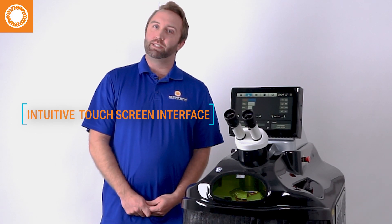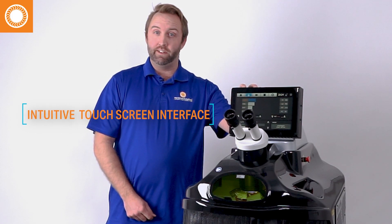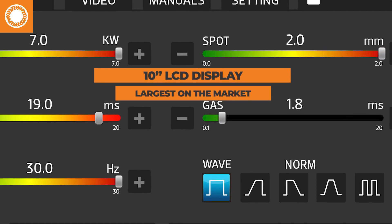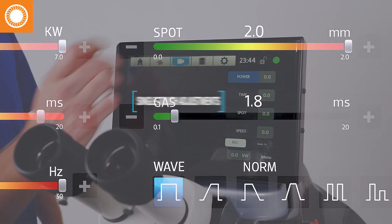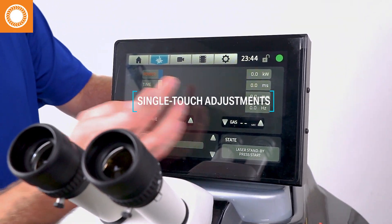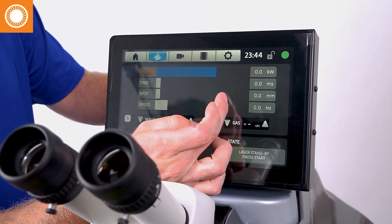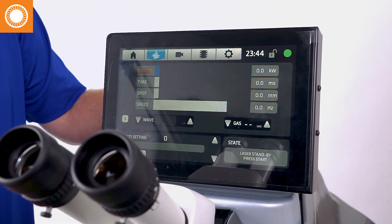Each Orion Laser Welder comes standard with this nice touchscreen interface. It's a 10-inch touchscreen user interface, very quick, very easy to use. No knobs, no dials — just touch once and I went from zero power to full power. Same thing with speed — very quick, very easy to use.